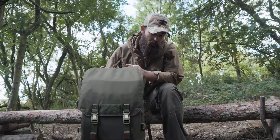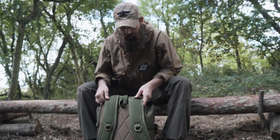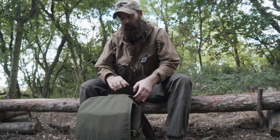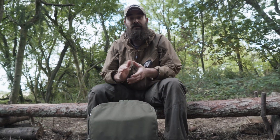Hi guys, Stuart and Alan here from Outdoor Basics, and today I'm going to talk about a custom pack that I got made from 1157 Tactical. If you're interested in having a look at the pack, stay tuned.